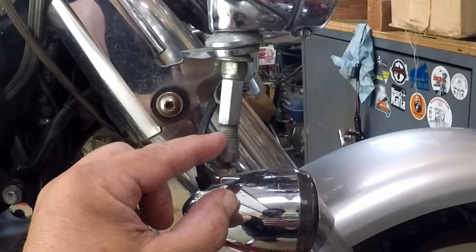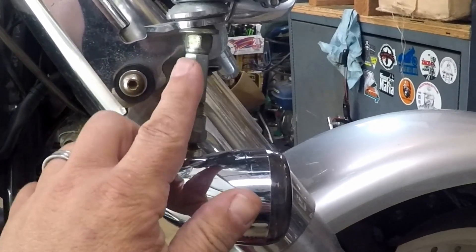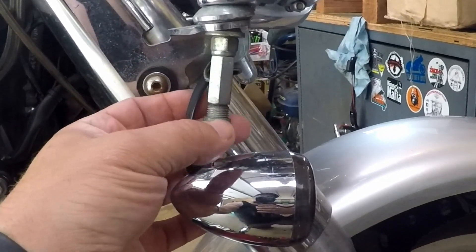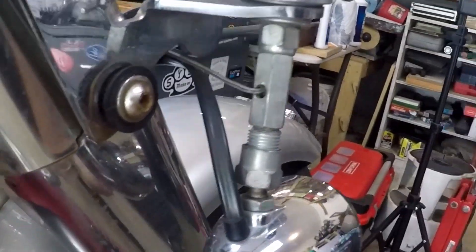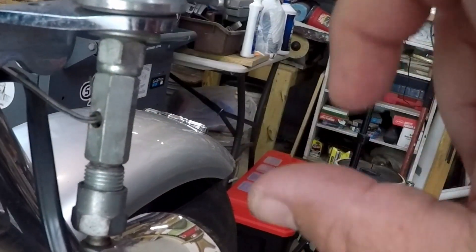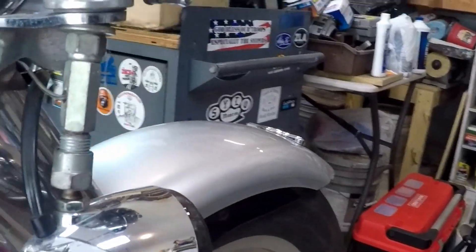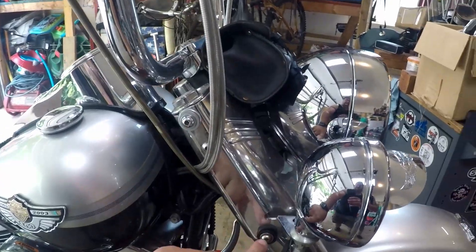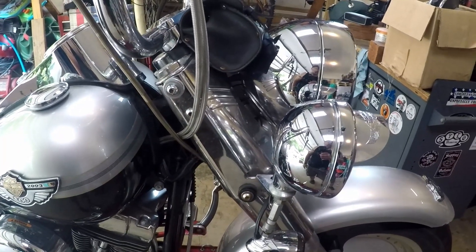We took half-inch stock, ground down one end, threaded it, and put it up inside. On the other end we screwed on the turn signal to the bottom, making our own adapter kit. We drilled a hole in the back to pull the wire for power to the passing lamp through, then put some silicone in to seal the hole. It does have grommets for a windshield, though the windshield hasn't been used in probably a decade-plus.